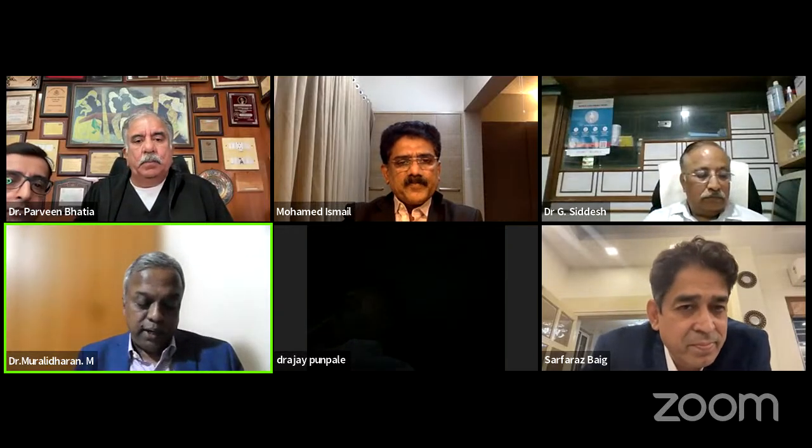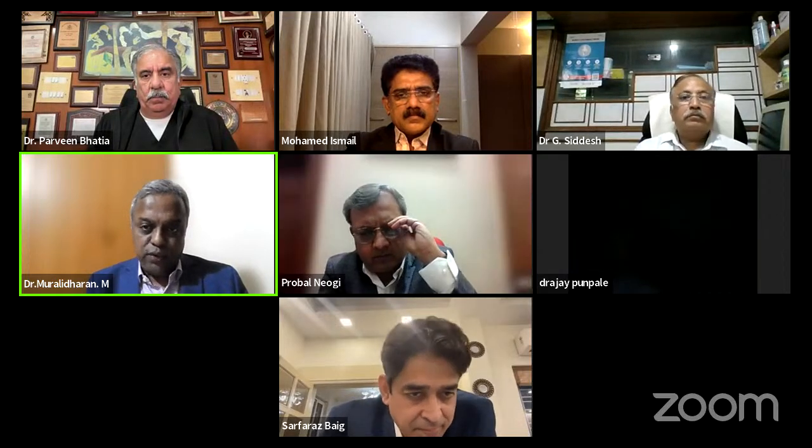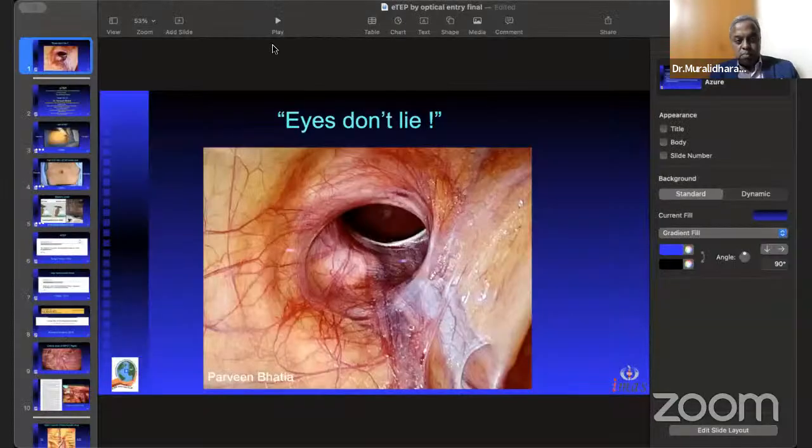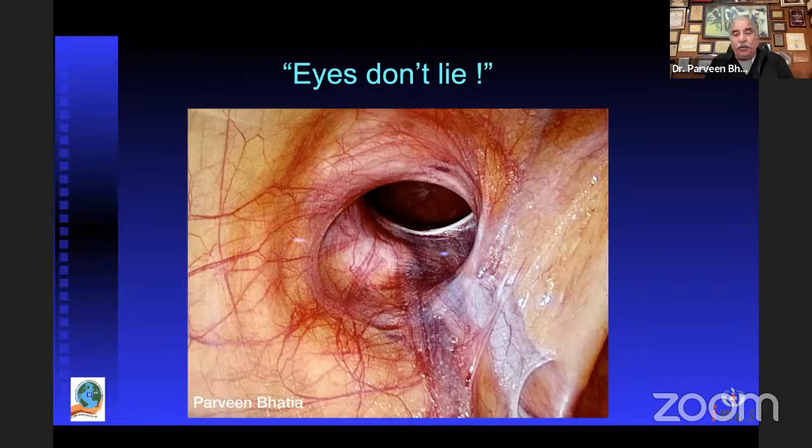Thank you very much — that was a very good demonstration of how you can do a TAPP repair, understandable even to a beginner. We will take the questions at the end of Dr. Bhatia's presentation. The next to go will be Dr. Parveen Bhatia, from the Institute of Minimal Access, Metabolic and Bariatric Surgery at Ganga Ram Hospital, New Delhi. He is also a Medical Director and consultant laparoscopic and Bariatric Surgeon at Global Hospital and Indosurgery Institute, New Delhi.